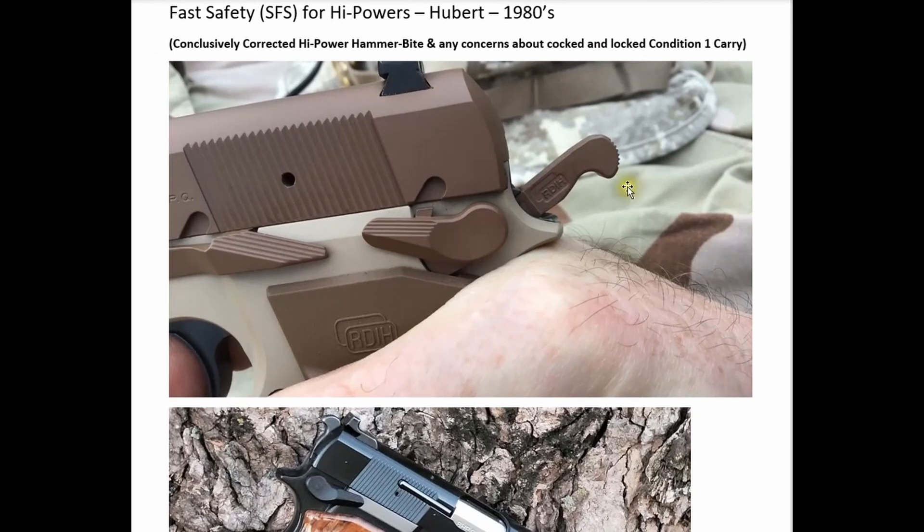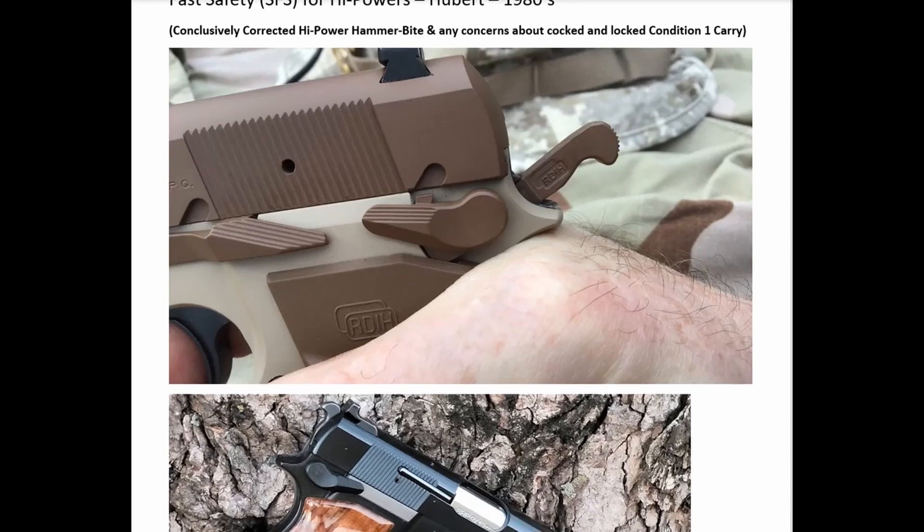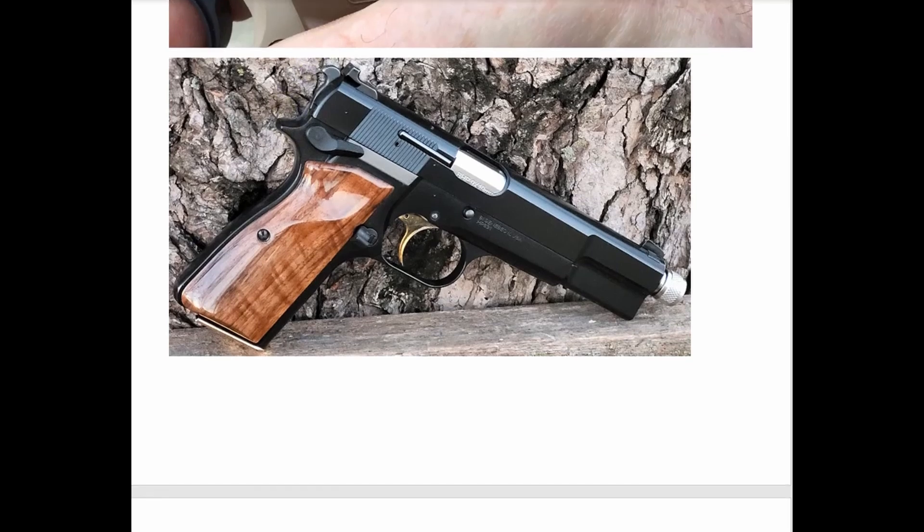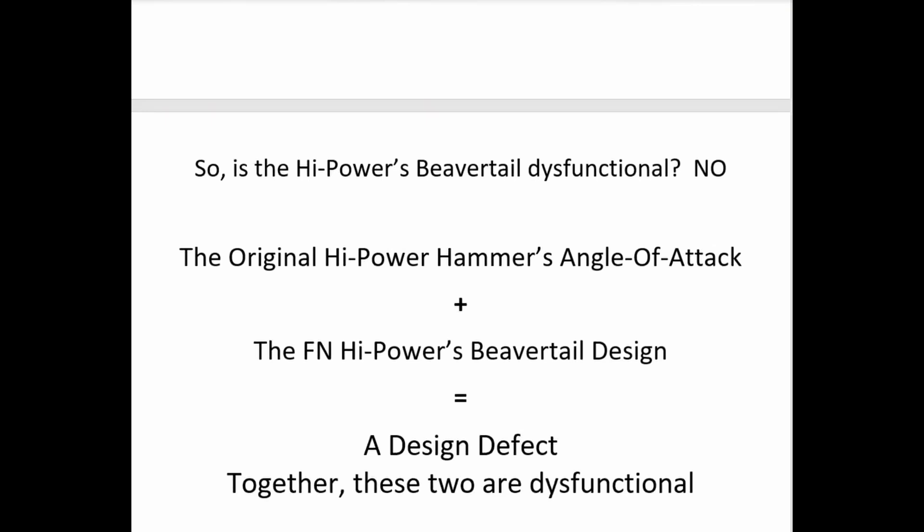With the SFS system, there's no long spur or ring coming off the hammer because you never manually cock or decock the hammer in the traditional way — that does not exist in the normal manual of arms of the SFS system. Also note: the SFS hammer sits inside the beavertail area, not protruding out beyond it — that visual clue tells you you're probably going to be okay.